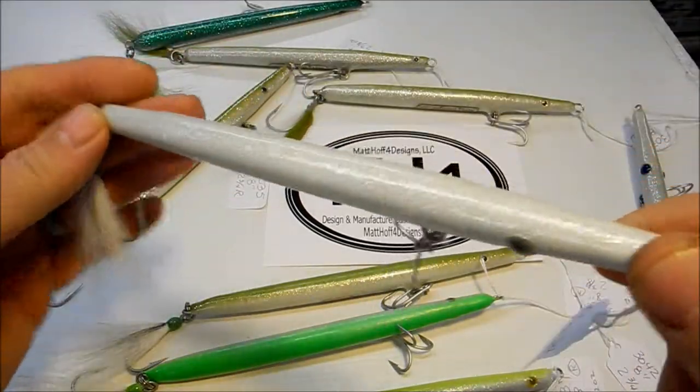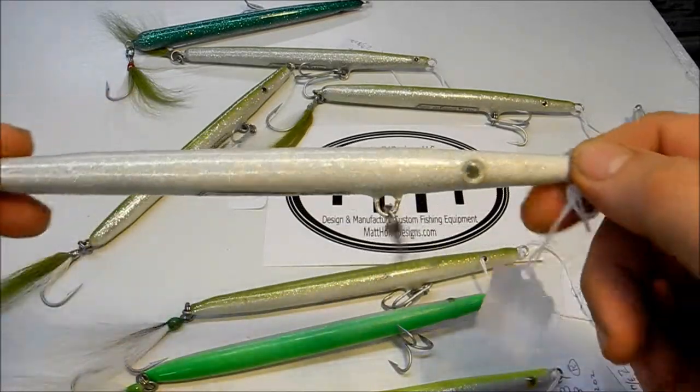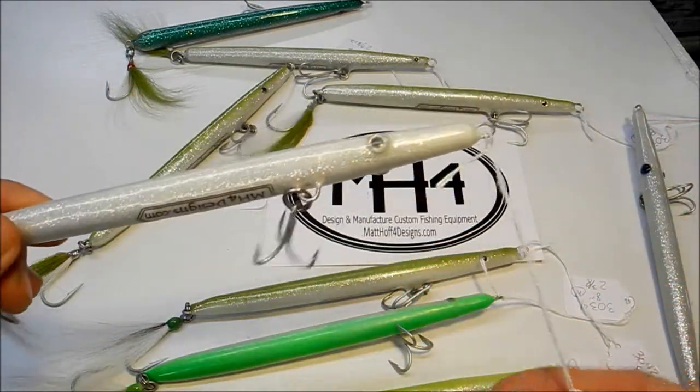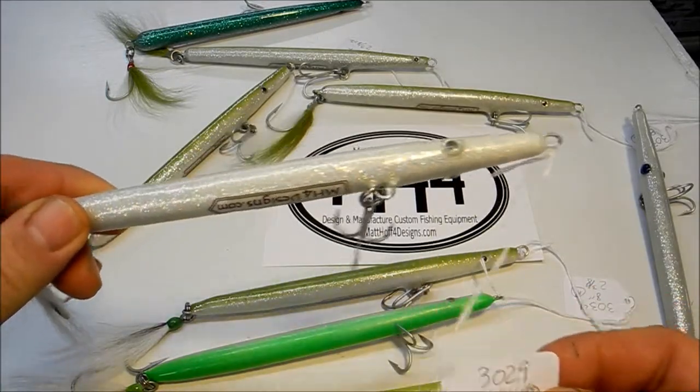I thought I'd do a video just to show you some of these EO plugs that I have on my website at mh4designs.com — the different colors that are available. For example, this is 3029.